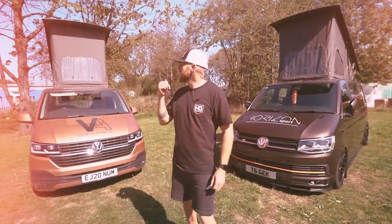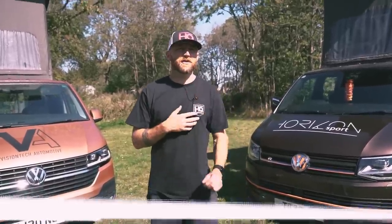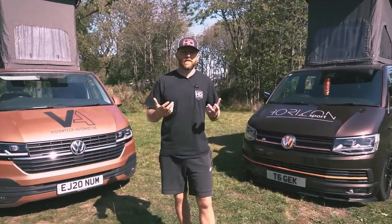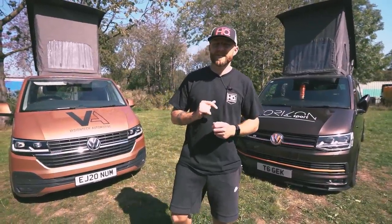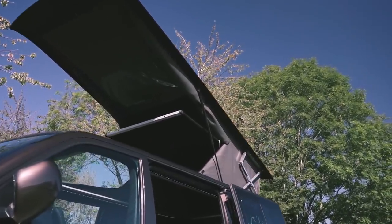Both these vans — this T6 and this T6.1 — have the Horizon pop top roofs. The idea of an elevating roof isn't new; they've been putting them in campervans since the early 50s, originally just to give you more height when standing up. That's progressed over the years and we see them in so many vehicles, from the VW California to camper conversions. This is the ultimate elevating roof — it also gives the ability to sleep two people up there comfortably.